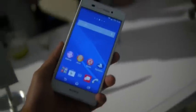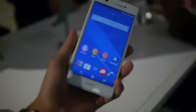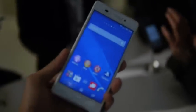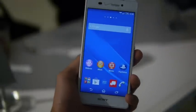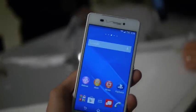Hey guys, John V from PhoneArena. Right now I'm taking a quick hands-on look at the just-announced Sony Xperia Z3V here at an event in New York City. It's basically a variant of the popular Z3 that's floating about now. This model is particular to Verizon Wireless, and it's going to be available starting October 23rd for the two-year contract price of $200.